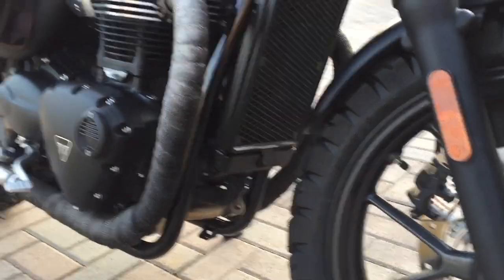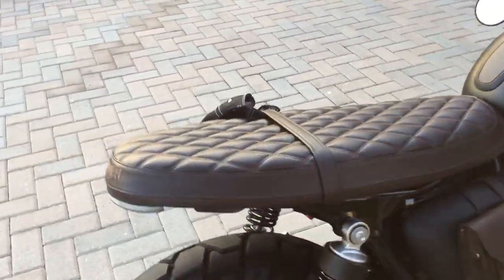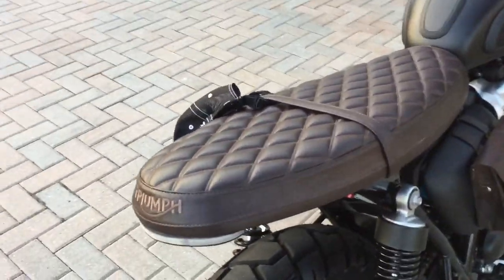The next thing I did was change the seat, which was easy enough. It's a Triand brand seat.